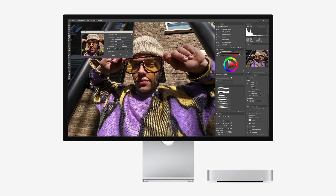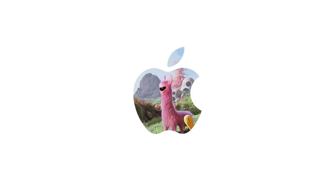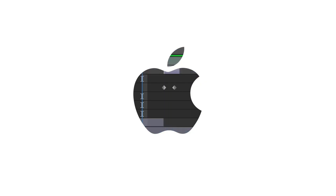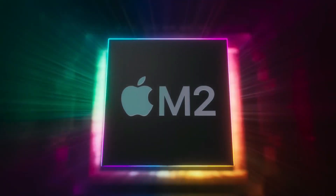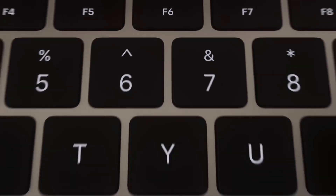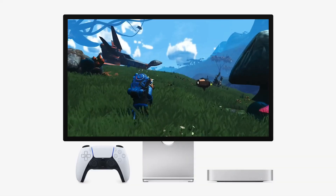Before using the SSD, you'll need to format it. Open Disk Utility on your Mac, select the new drive, and choose APFS — Apple File System — for optimal performance. For users who need compatibility with both macOS and Windows, the exFAT format is a viable alternative.